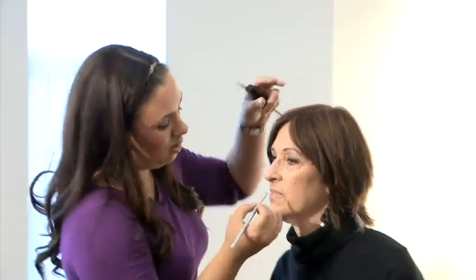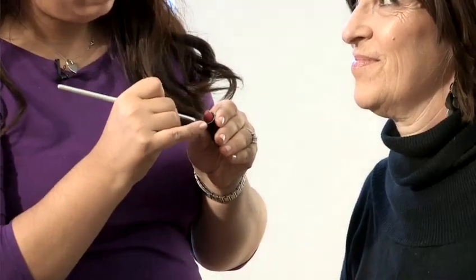With mature people, you always, always want to use a lip liner. Because a lot of times you'll find that they have lines and you don't want the lipstick to bleed through those lines. A lip liner will help seal the edge of the lip so that it doesn't bleed. Due to the fact that everything else is quite neutral, I'm going to do a little bit of a brighter colour. Also, putting the concealer around the lips is another precaution and it helps to seal the edge of the lips as well.